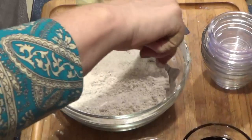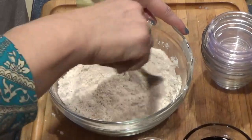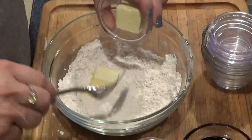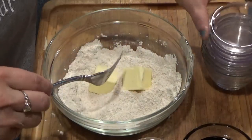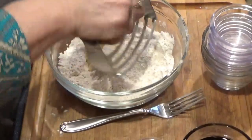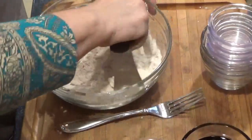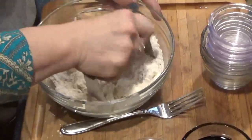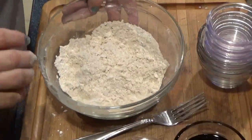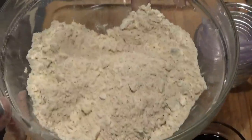No big lumps. Then we're gonna add the butter. You can use a fork, a pastry knife, whatever you have, and just start working this in until you get a nice crumble. And you can see my crumble — that's about what you want for the topping.